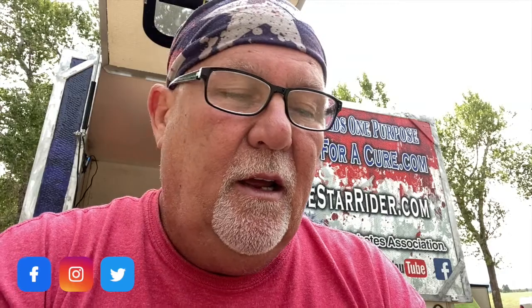ThruLight sent me this flashlight to review. I did not pay for it, so I'm going to give you an honest review on this — that's what I told them. So if it's a piece of crud, I'm going to tell you it's a piece of crud.